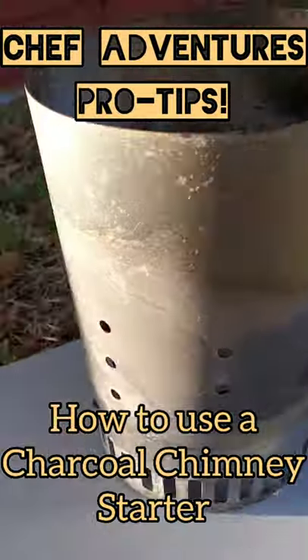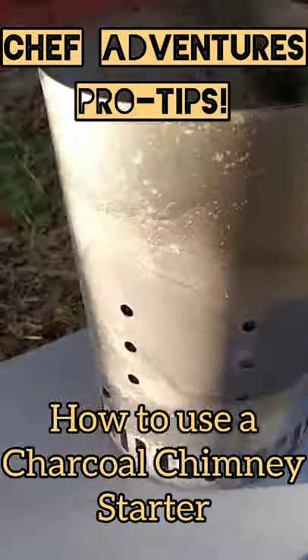Chef Adventures Pro Tips Tutorial: How to use a Charcoal Chimney Starter.